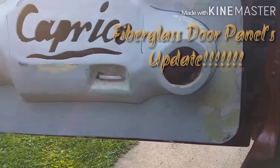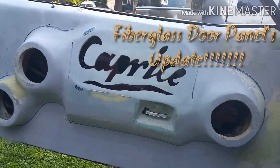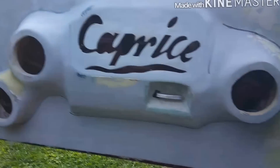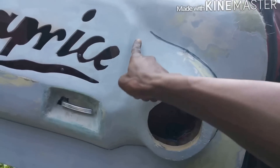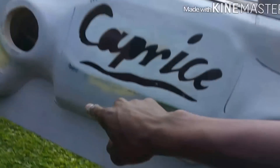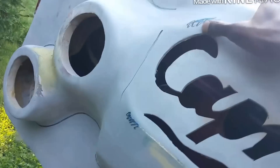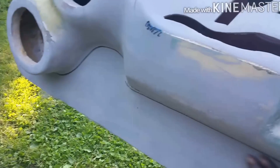Hi YouTube. This is one of the door panels that's on here. I'm just doing a test fit with this last door. You see I got my marker — I used to trace all of this out and all that good stuff. Here's where it cracked. It's a little small though. So this door is pretty much damn near done.